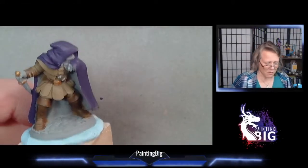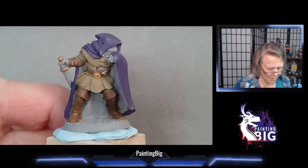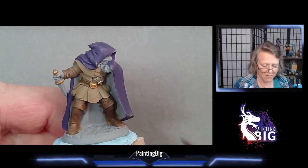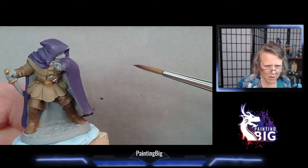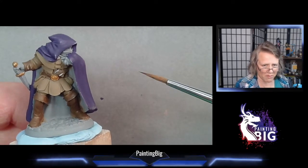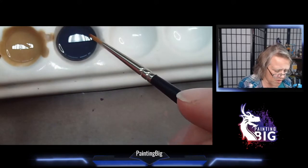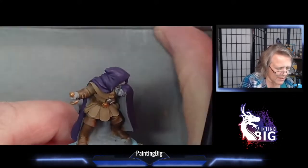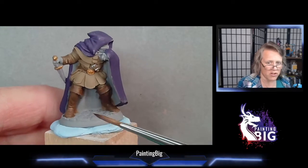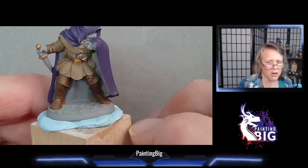We're going to use a Rogue today from Reaper, and I have pre base coated him in a few different colors so you can see how this one wash goes over everything. First I want to talk about the brush you're going to use. Washes are a fast form of shading — you're using a very dark, thinned paint to add shadows, natural shadows, a bit of lining, a bit of definition to your otherwise flat colors.